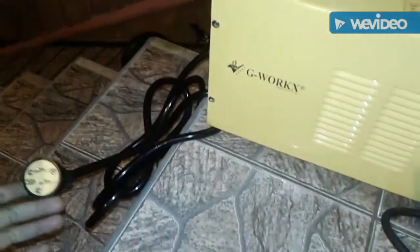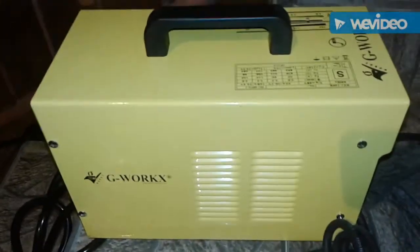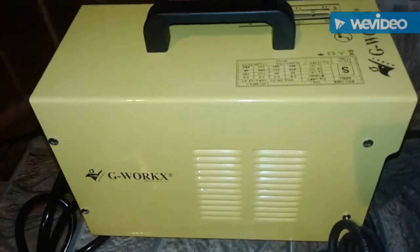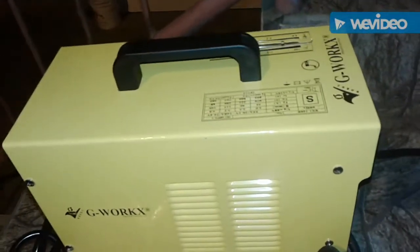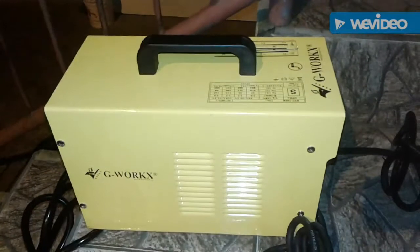Most machines that work with 110 volts only go up to 100 amps or 90 amps. So when you get a machine that goes up to 160 amps, you need to run it on a 30-amp breaker so the breaker doesn't trip. Welding machines are basically recommended to run on 30 to 50-amp breakers.